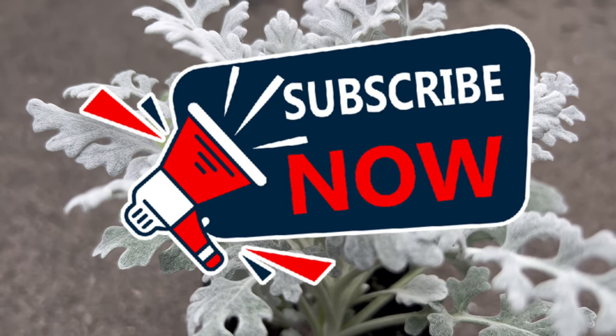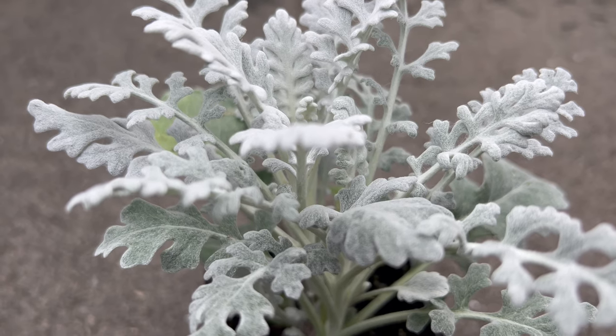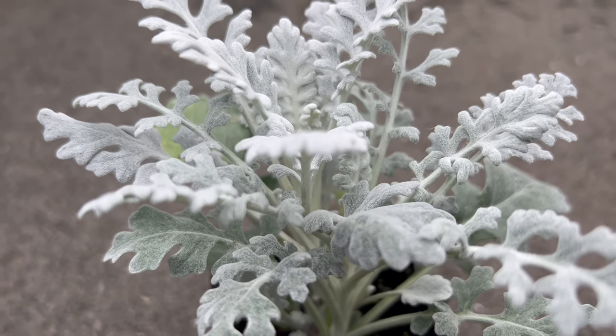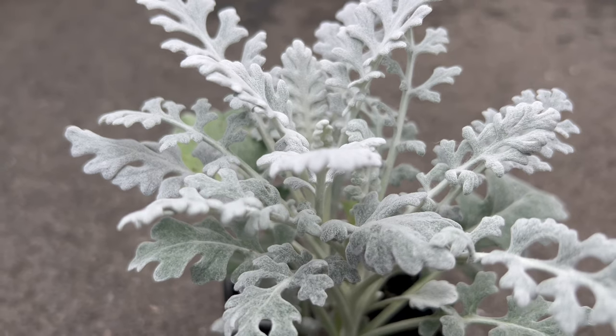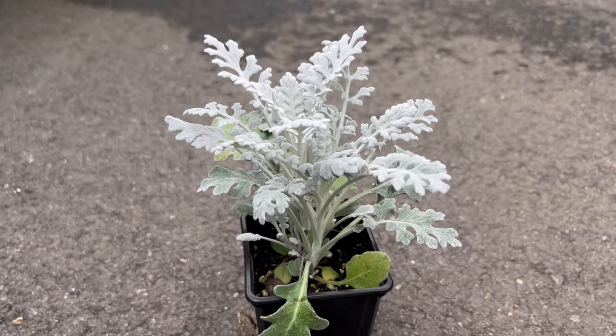Beyond its ornamental charm, Silver Dust is prized for its ability to add a silver accent to flower arrangements and bouquets. Its distinctive foliage brings a touch of sophistication to floral designs. In the garden, it acts as a beautiful filler and provides a year-round silver presence.